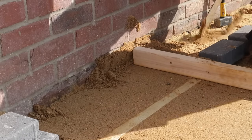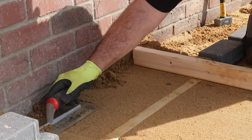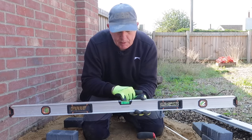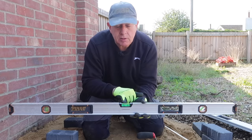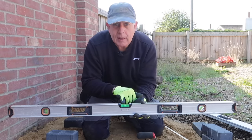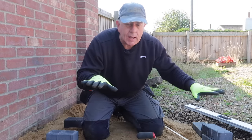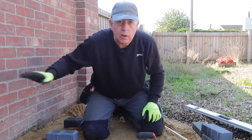The way I'm levelling these screeds is what's called linefall. That's where you use a spirit level but rather than getting the bubble in the middle of the two lines, you actually get it to touch one of them. That means I've got a slight slope away for the water to drain away from this wall.